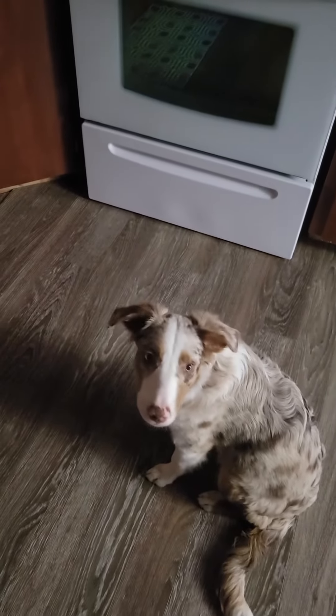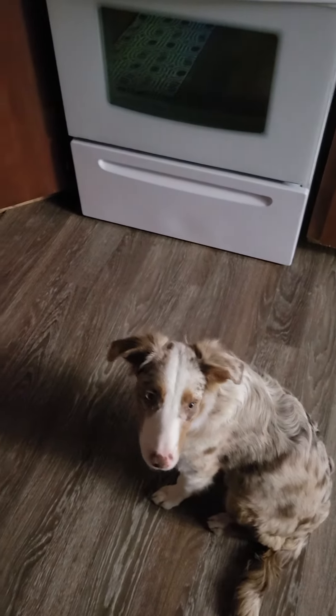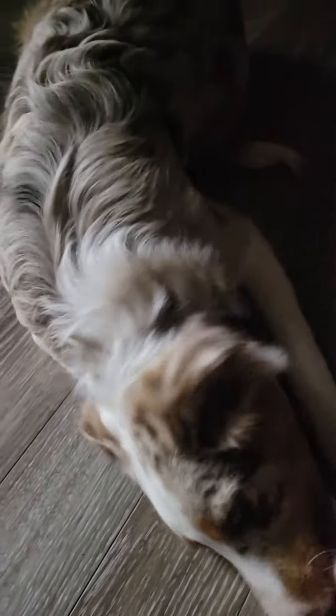Now watch this. We're going to get him to lay down. Come. Down. Get down. Come on. Look. Down. Good boy.